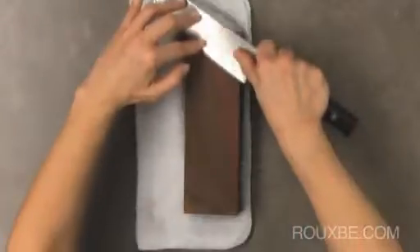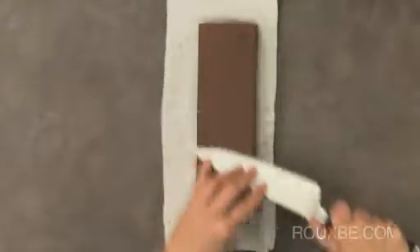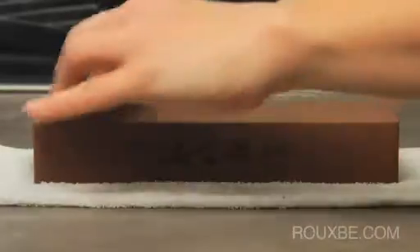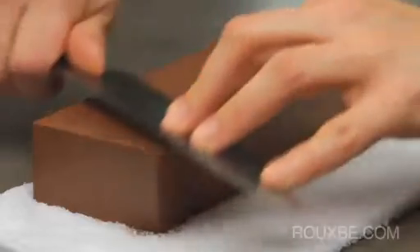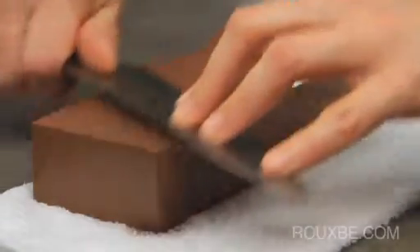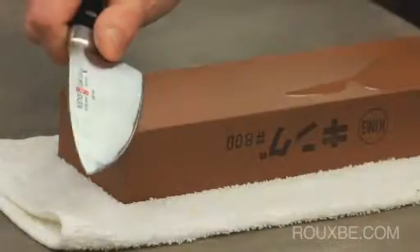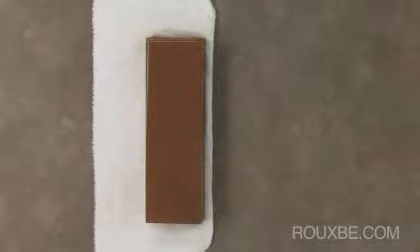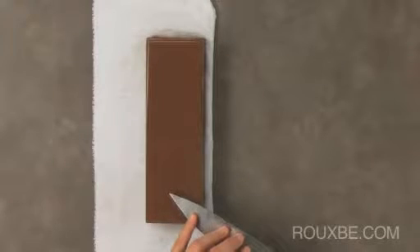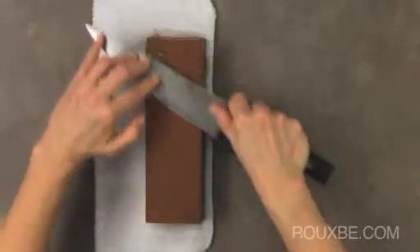For even sharpening, keep the blade on the stone at all times. Do not lift the blade, as this will force you to readjust your angle with every stroke. Pressure should be applied on the stroke that sweeps off the knife. Do not apply pressure on the stroke that carves into the stone. You might find it helpful to say these words as you sharpen: pressure, no pressure.